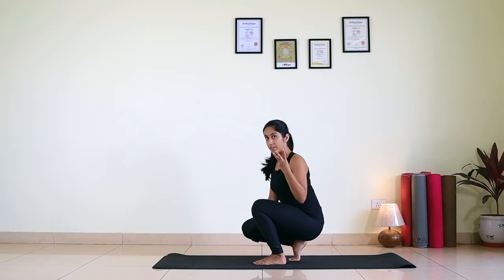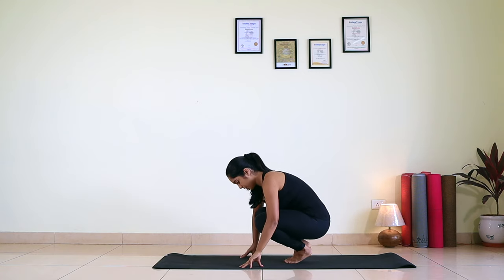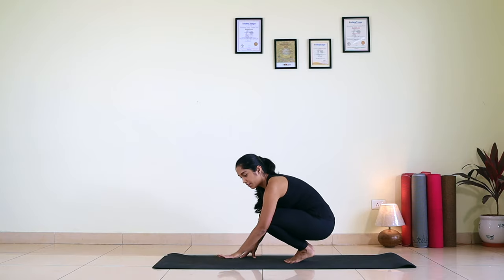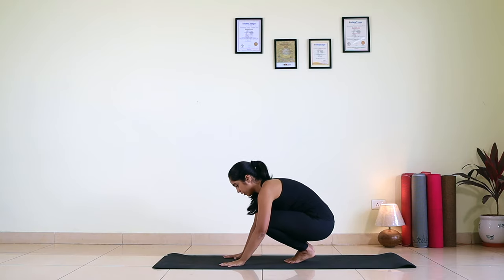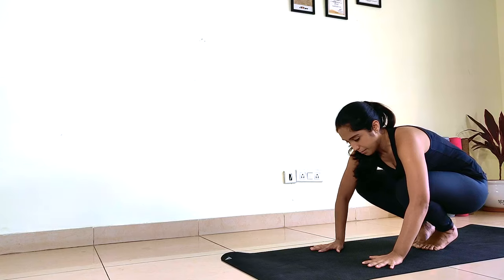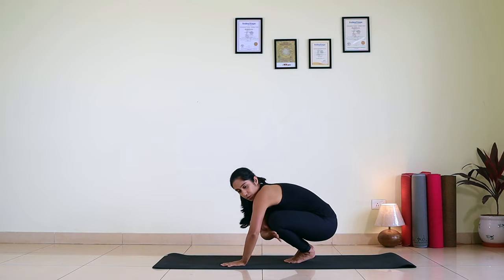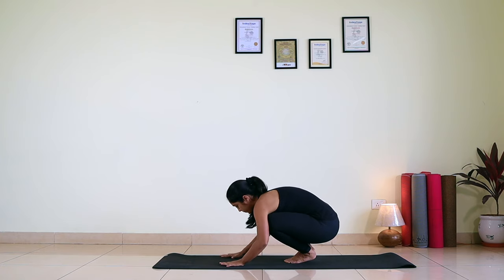I can take you through Kakasana in just three simple steps. Big toes together. Keep your fingers wide open and your center finger pointing forward. Your palms shoulder-width apart. Knees are going to rest on the upper arm, close to the armpit. This is the starting position of Kakasana.